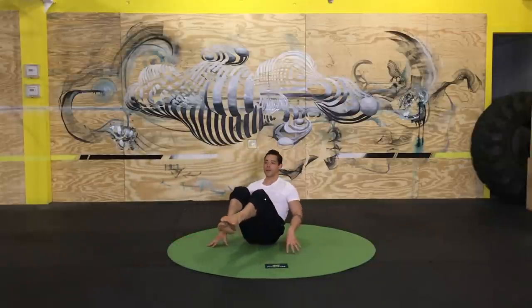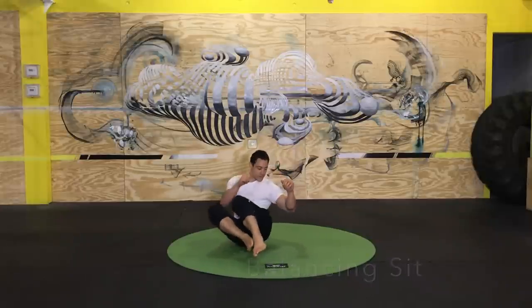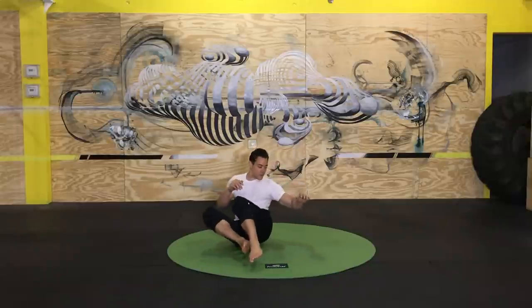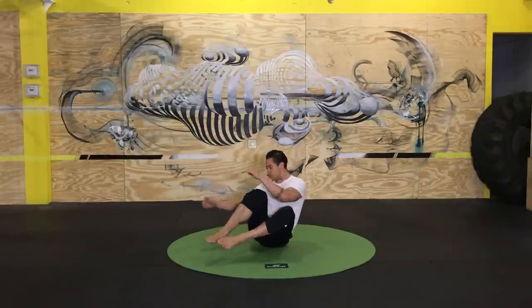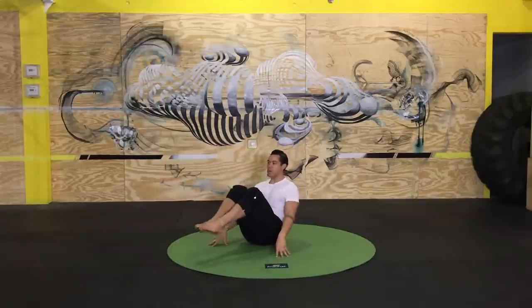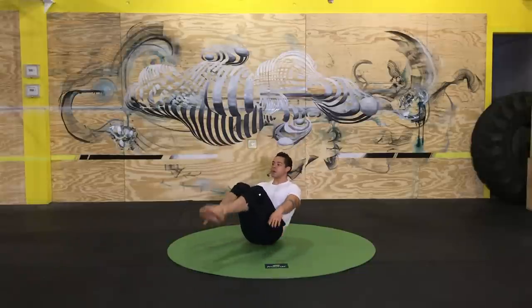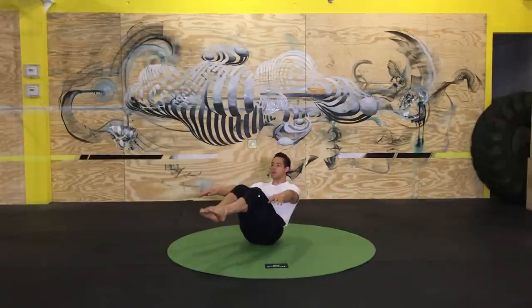Transition to the balancing sit — weight shifting, about ten reps. Try to feel the engagement of the hip flexors. If you extend the legs in this V-sit position you'll really feel those hip flexors working. Draw the shoulders back and try to keep the thoracic spine open. Stay focused, breathe.